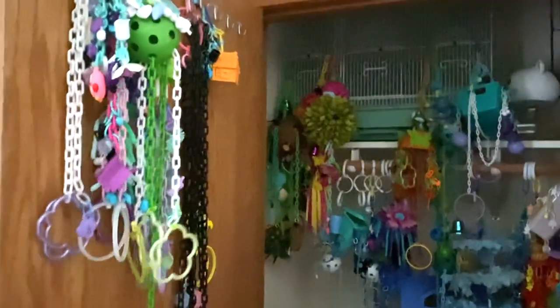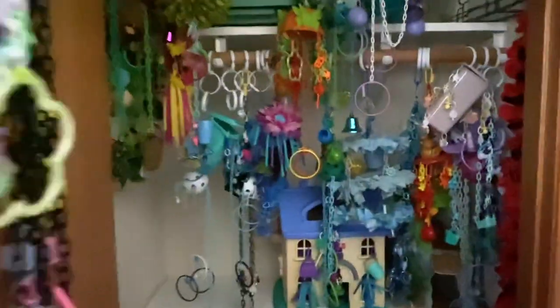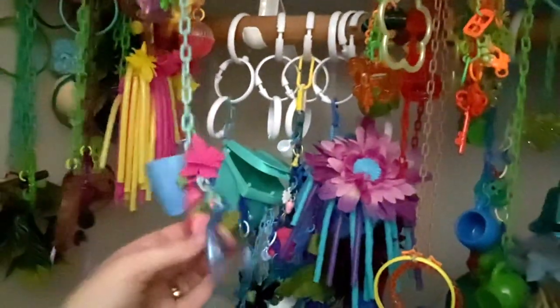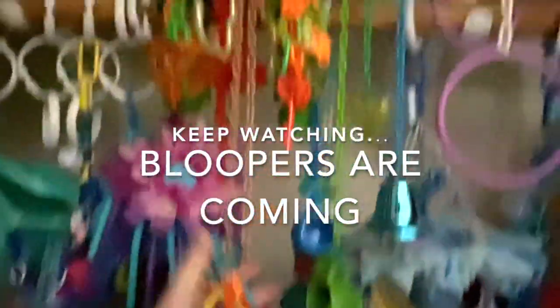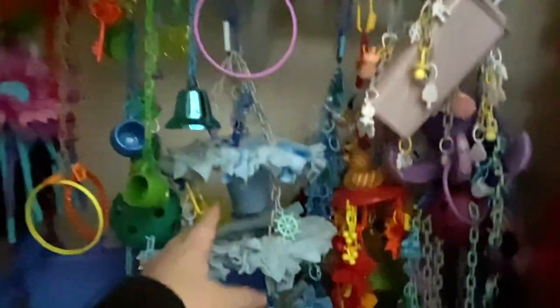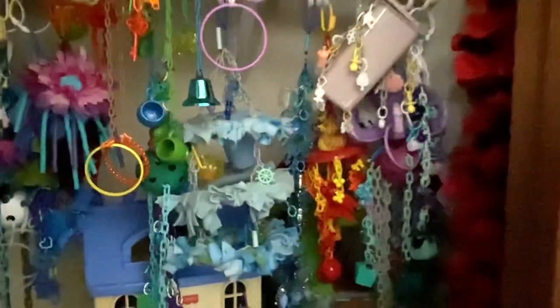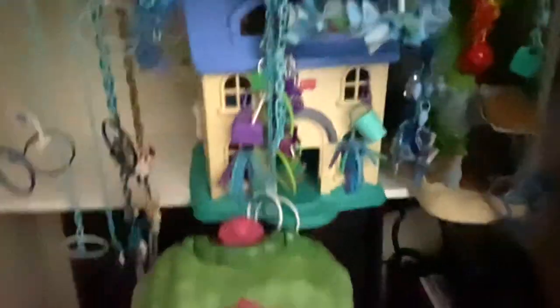It's important to have a large variety of toys. Gliders are like toddlers — they get bored. Rotating toys is a huge enrichment bonus. If funds are limited, move the placement of toys around the cage every couple of days, or temporarily remove some and put them back. Anything that feels "new" — whether it actually is or not — will be stimulating because they'll want to check it out and mark it.